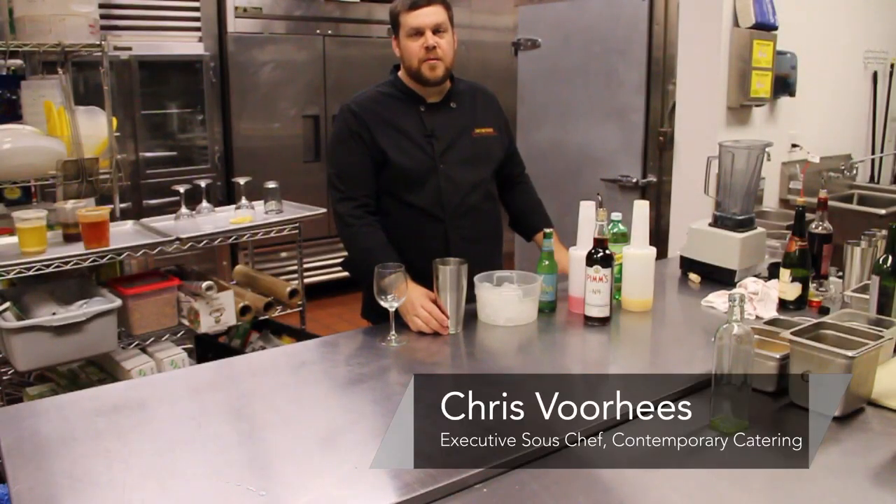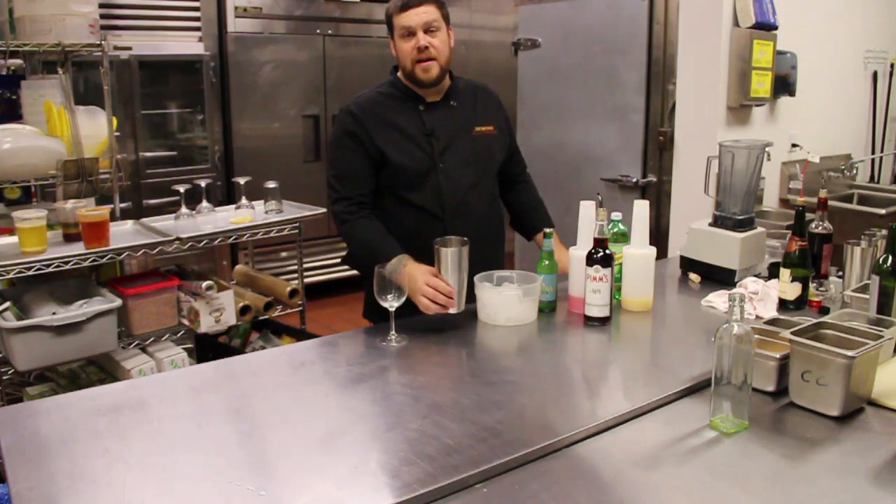I'm Chris Voorhees, Executive Sous Chef here at Contemporary Catering, and I'm going to teach you how to make a drink, a ginger beer punch that I like to call Ginger for my Ninja.